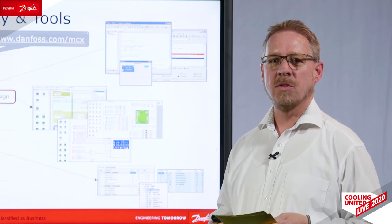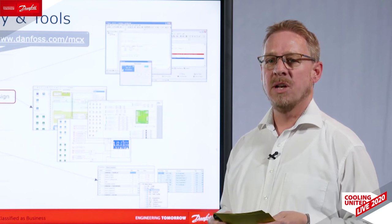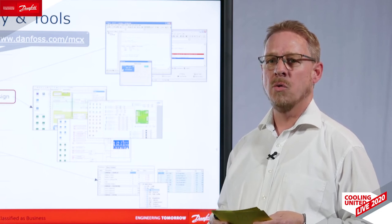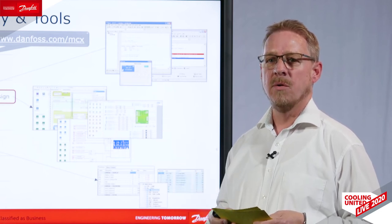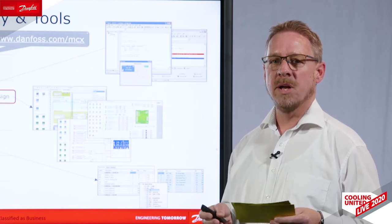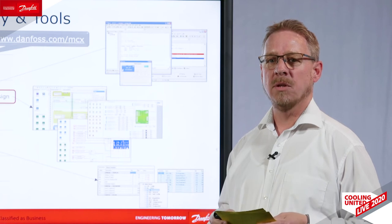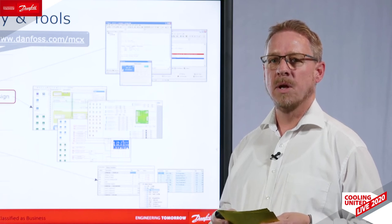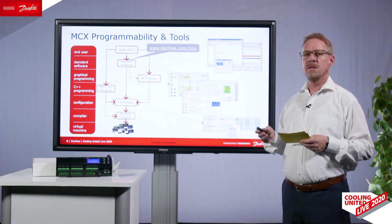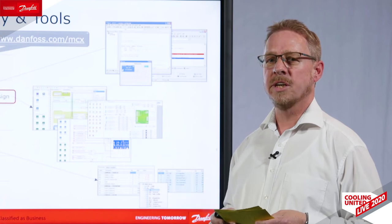All our controllers are also very easy to program. We allow you to program directly in C++, or you can use our MCX design environment, which has a large library of functional blocks to build your application very fast. We also have a tool for service, the MCX shape, that you can use for configuration or that a service technician can use in the field.